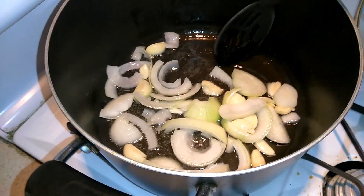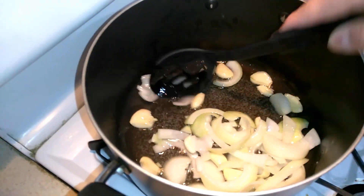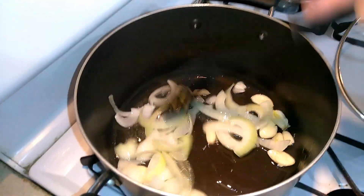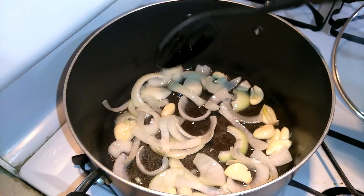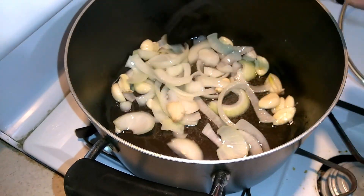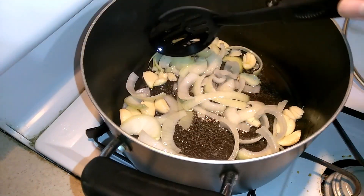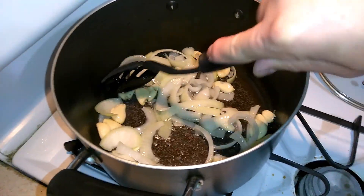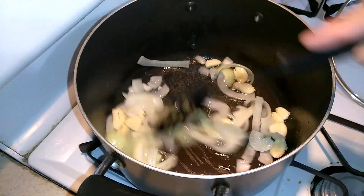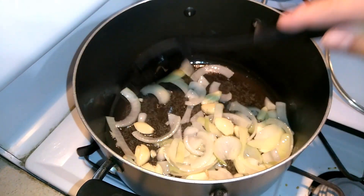We're just going to wait for that to turn a little bit brown, and then we can add some frog legs. To be honest guys, this is my first time cooking it. I went to that store the other day to get some smoked fish and smoked shrimp, and I saw them in the freezer. When I was little back home I used to eat frog legs, but I've been here for over 20 something years now and this is my first time eating them again. I paid 22 something dollars, so we're going to make it good — it's not going to go to waste.